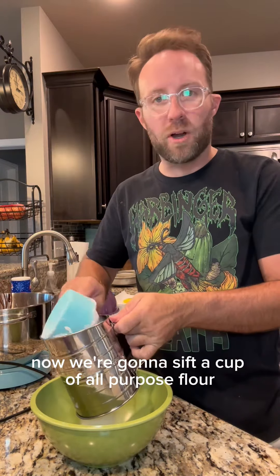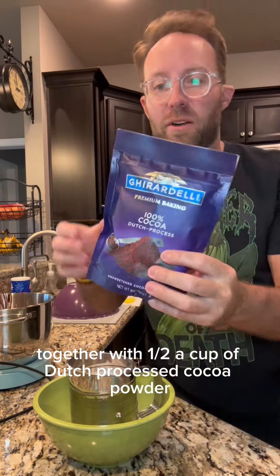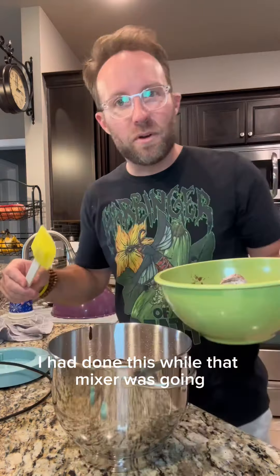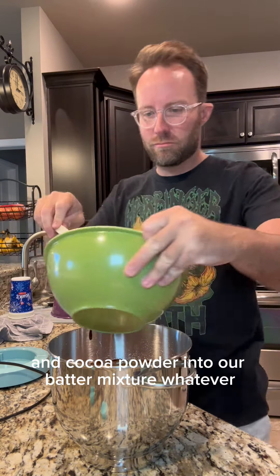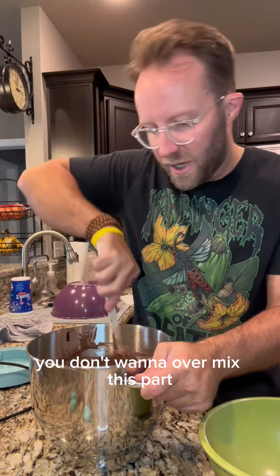Now we're gonna sift a cup of all-purpose flour together with a half a cup of dutch processed cocoa powder. If I was a smart man, I'd have done this while that mixer was going. We're gonna gently fold in this flour and cocoa powder into our batter mixture — just until it's mixed. You don't want to over mix this part.